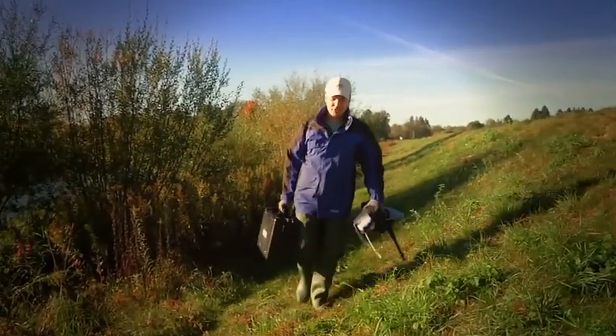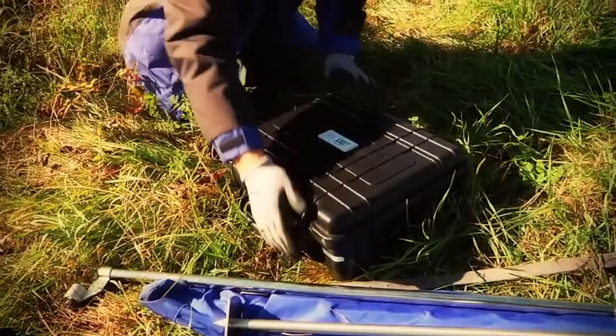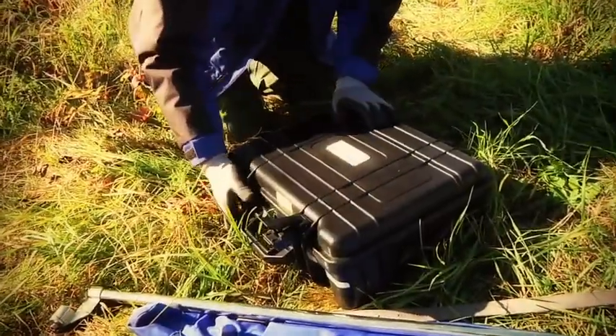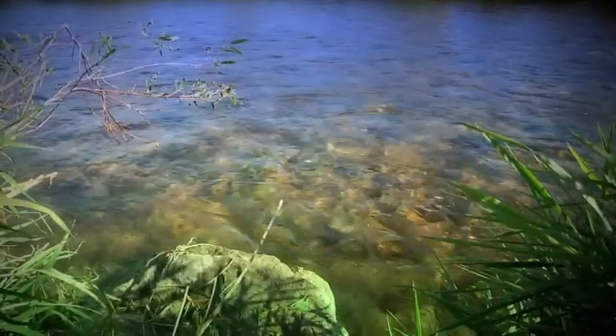Hi, I'm Armin, a development engineer at Ott HydraMet. Today I want to show you how to carry out flow measurements in the future simply, fast and precisely on your own, even under difficult conditions in the field. This is the acoustic digital current meter, in short the ADC from Ott — the new generation of current meters for streams and small rivers.